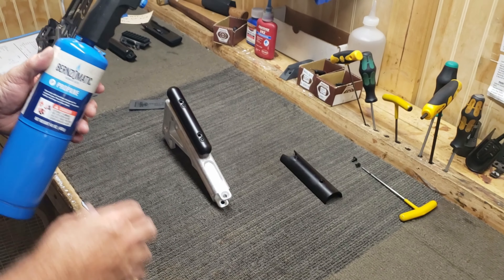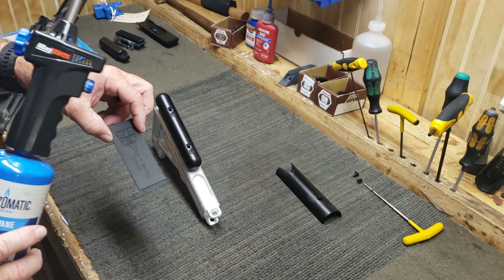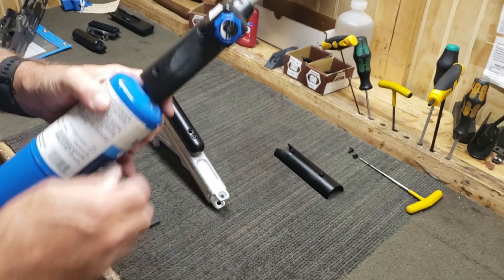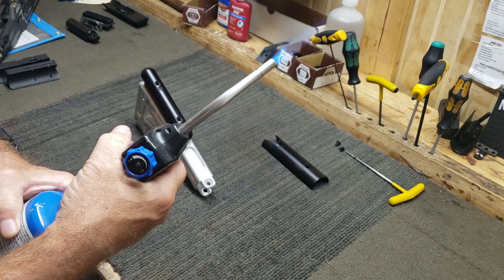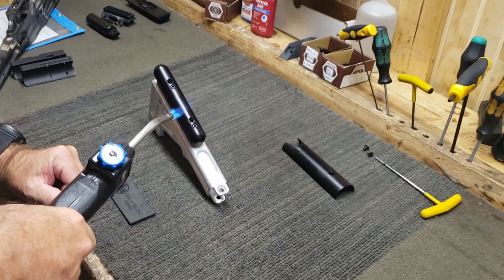When you apply your cheek riser pad to the cheek riser plate, you typically want to get this surface hot. I've got a little propane torch here. I'm just going to put heat on it for about 10 seconds.